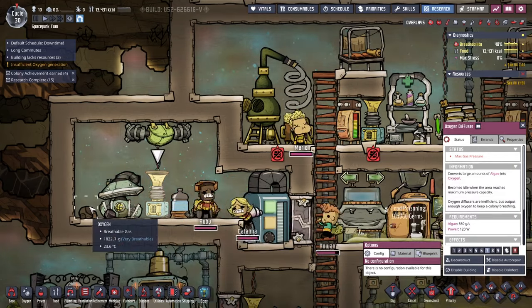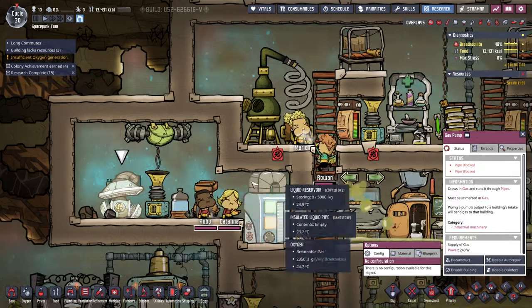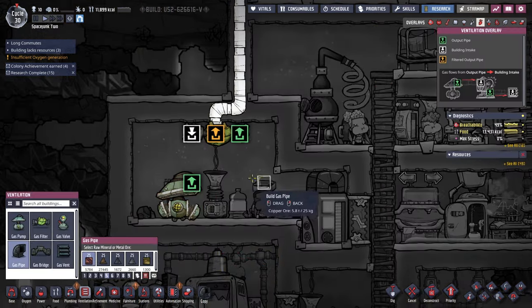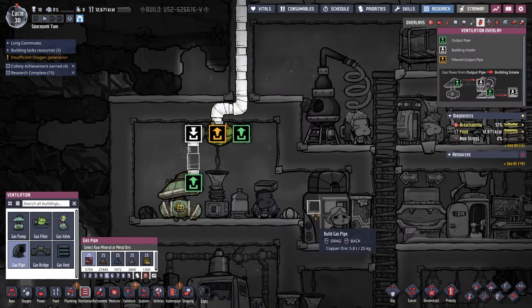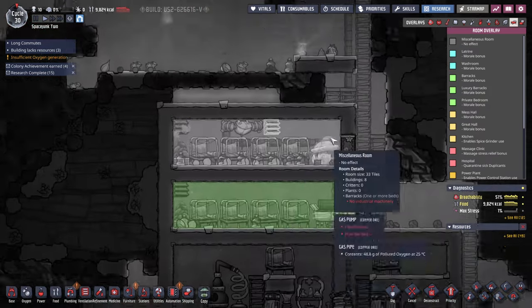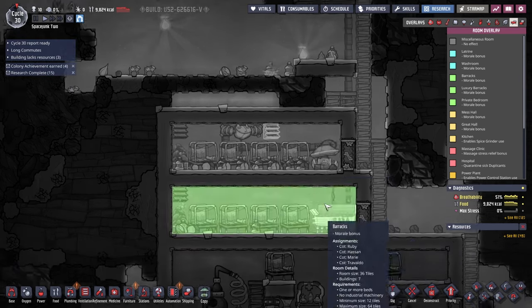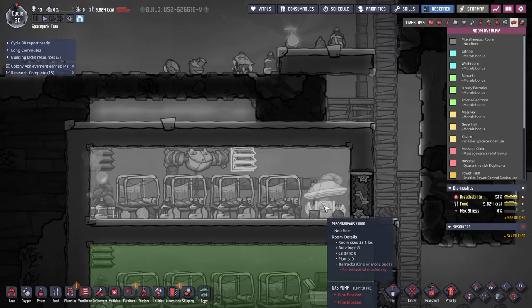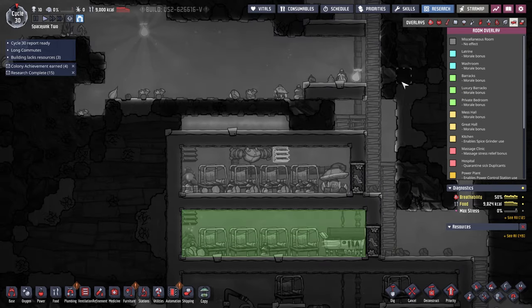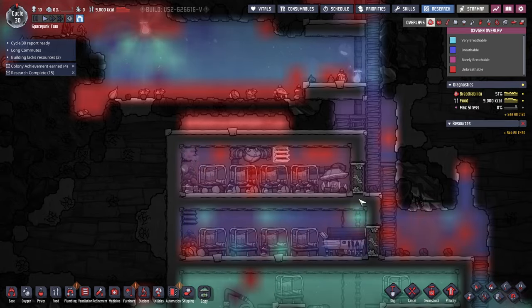Max gas pressure — uh oh. I thought we had ordered that connection. So as far as rooms are concerned, that's still not a room. Apparently this gas pump is counting as a heavy machinery thing. So we want just vents in — no gas pumps.